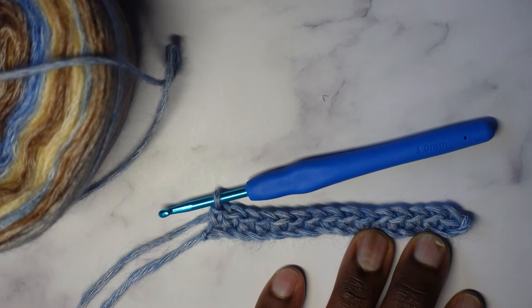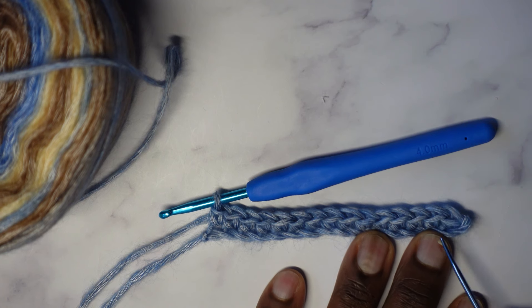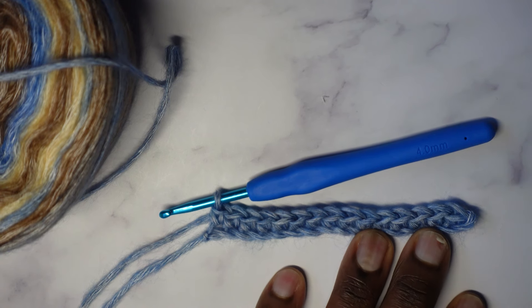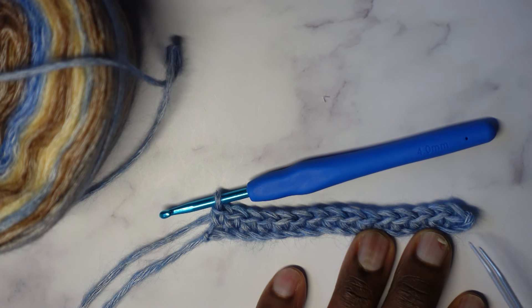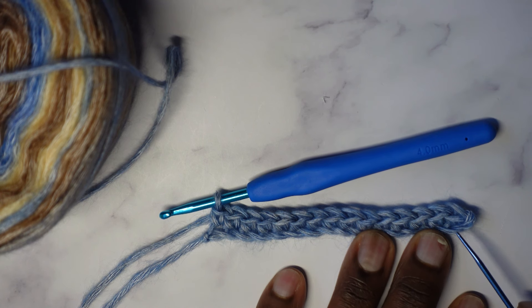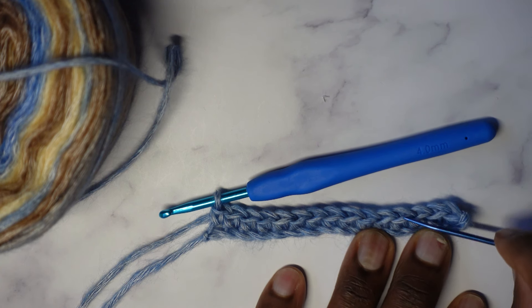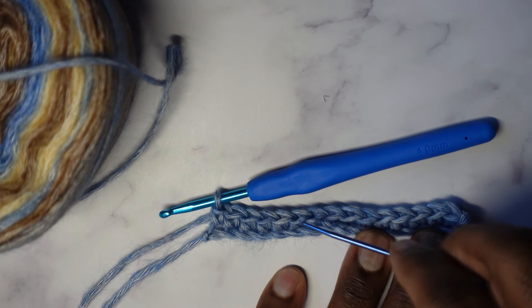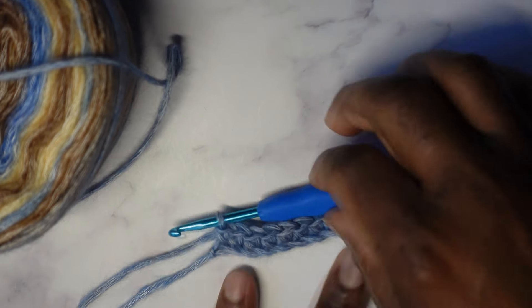For row one, this is what you're going to have. You're going to have a total of 15 single crochets. Why 15? We started with 16 chains, but then we skipped a chain in the beginning and crocheted into the second chain. Since we skipped a chain, there were only 15 chains left for us to crochet into. You should have 15: one, two, three, four, five, six, seven, eight, nine, ten, eleven, twelve, thirteen, fourteen, fifteen.